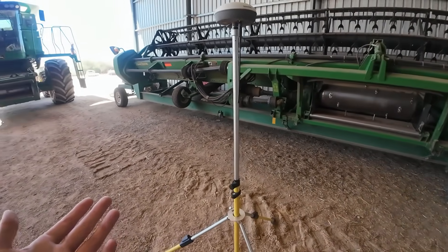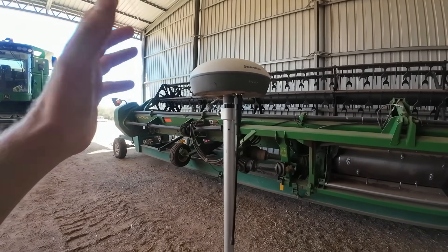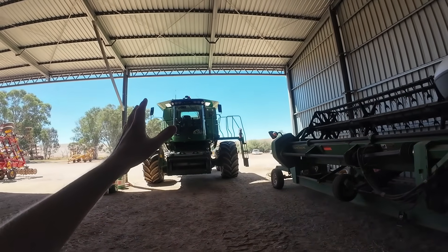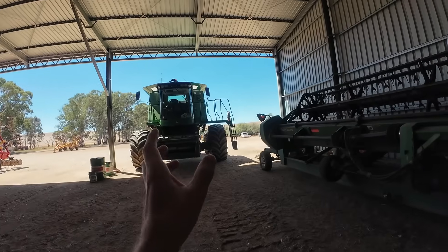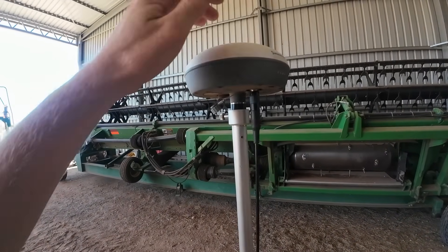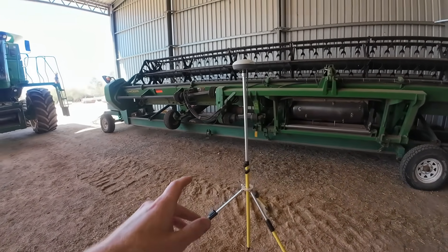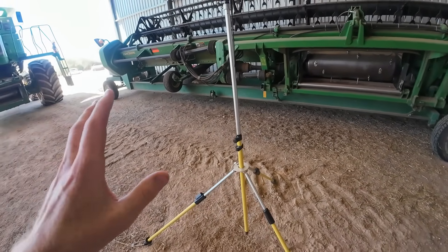The only other thing I would say is having this receiver up on top of this pole — there were a couple of days it was a bit windy and I felt like we possibly had an issue. We had a couple of days where the screen was holding the AB line no worries, it was very windy outside, and it would hold the AB line but tell you that you're like 10–20 centimetres off it. I just wondered whether we got a little bit of jiggling in the wind that confused this thing. That's the only downfall of having it on a little stand like that. We did end up lowering the receiver down and generally just keeping it a little bit lower — whether that was the right thing to do or not, I'm not sure.